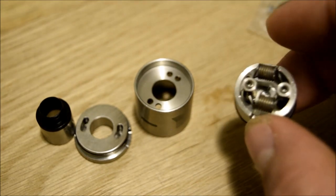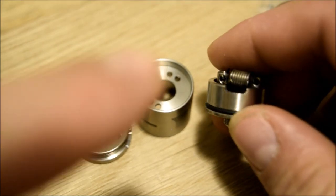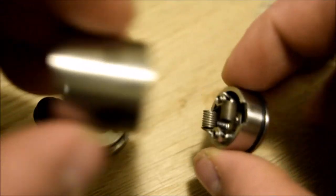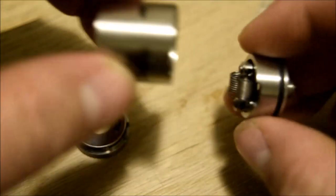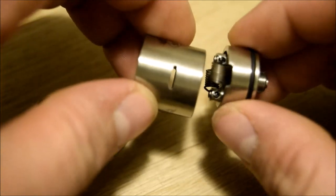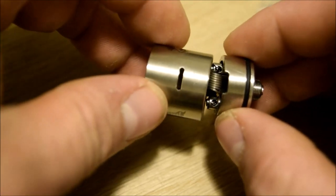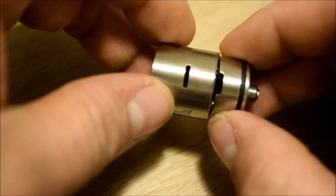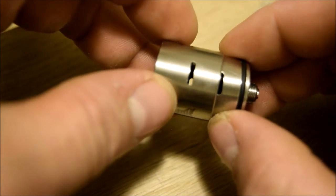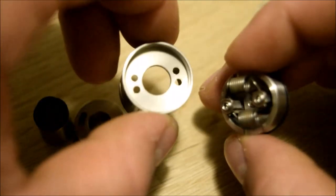I'm sure somebody will try it. As you can see, the side airflow is beveled out of the side of the deck. I'm not going to pop this on because it's completely dry and it's near impossible to work with dry. But just to give you an idea — floating it over top, to adjust it all you would do is turn it to the left or to the right when it's on. Simple as that — super easy.